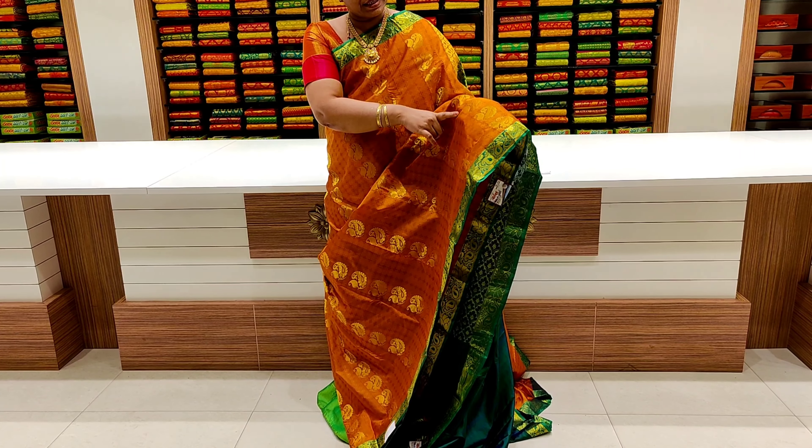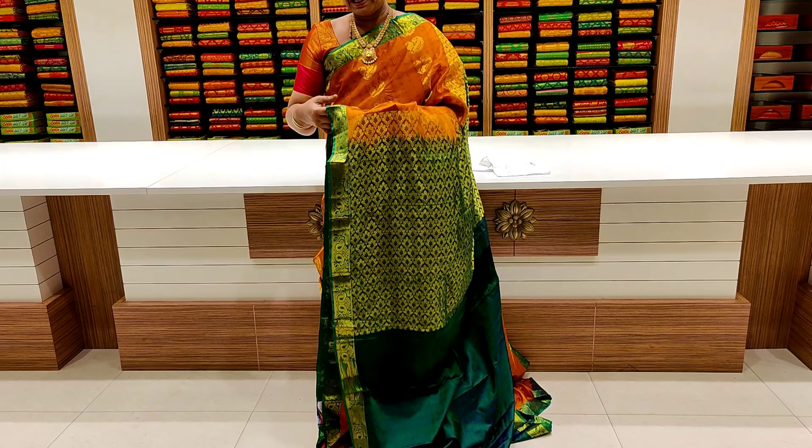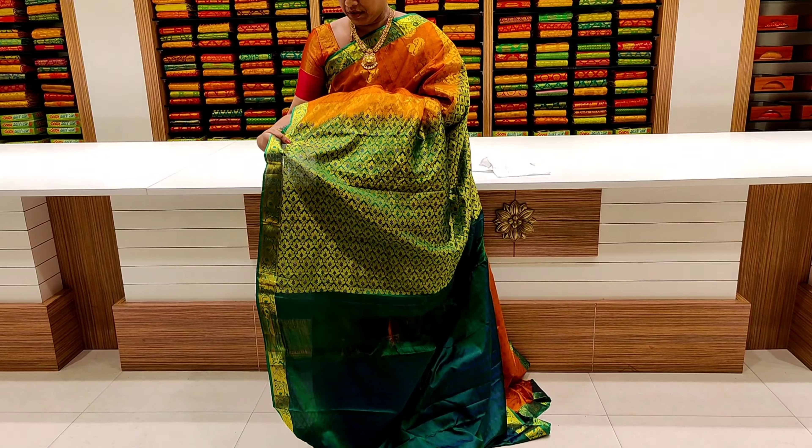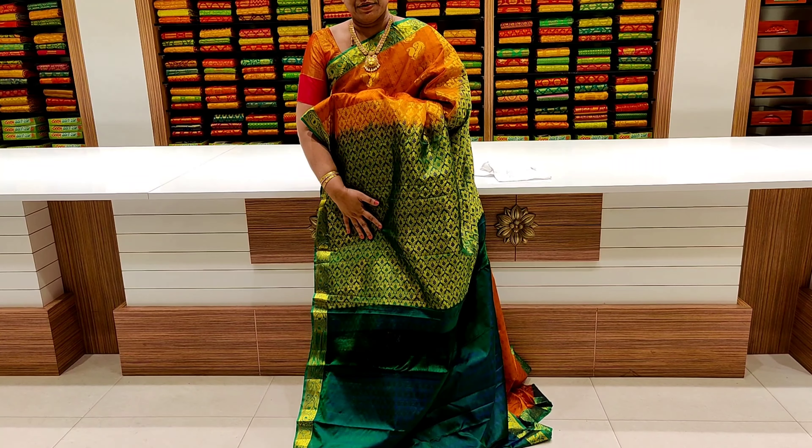This is a dark orange and dark leaf color combination. This is self-designed with step-by-step leaves and buds. This is a two-side creeper border. Contrast paint, and the paint is also a leaf design. This paint is self-designed.